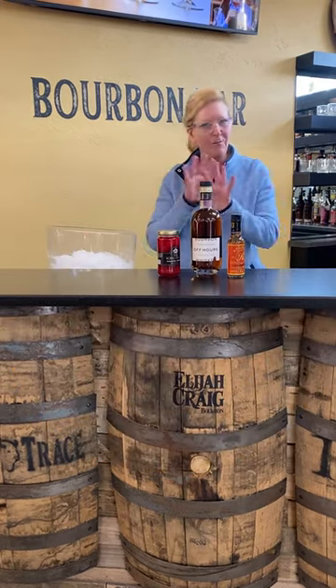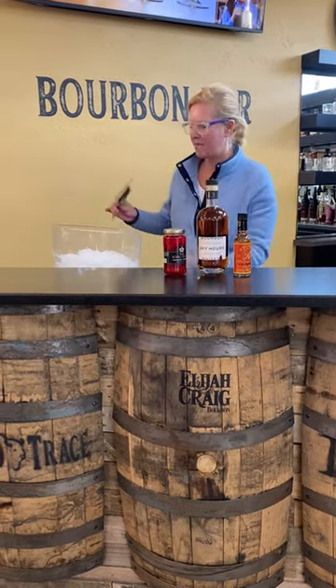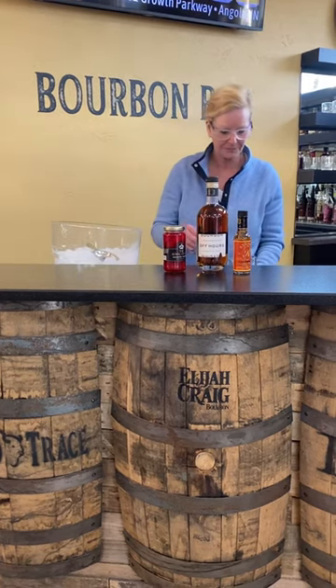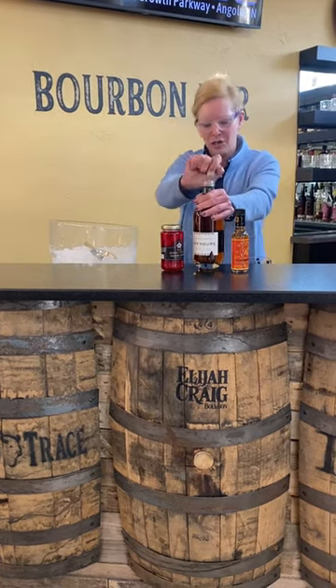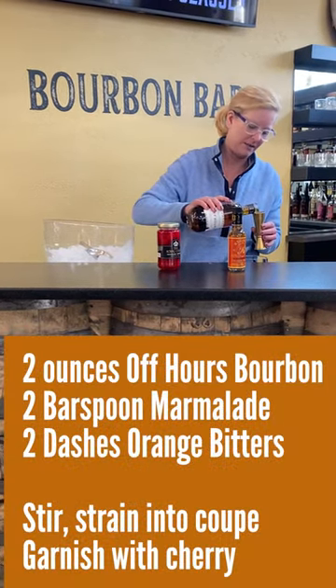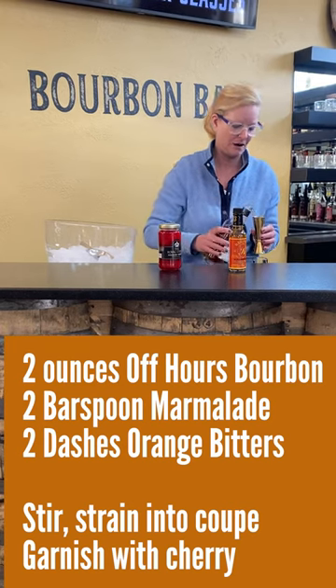It's gonna be a little different so bear with me, but I'm gonna fill my little mixing glass with ice. I'm gonna use two ounces of Abhauer's Bourbon — a very good little sipper if I do say so myself.